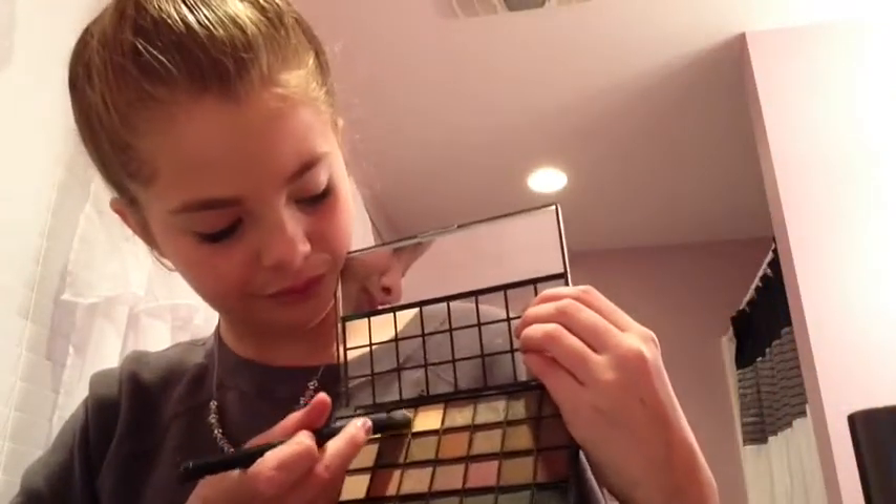Sorry about my nails. Now I'm going to be taking my All Over Shadow from Lancome and the brush, and also my Elf palette. I'm going to be using this kind of goldish, yellowy color and apply it literally all over my eyes — just like the All Over Shadow Brush says to do.